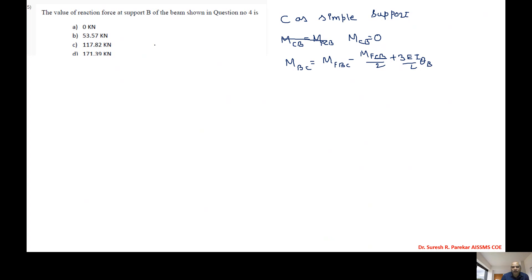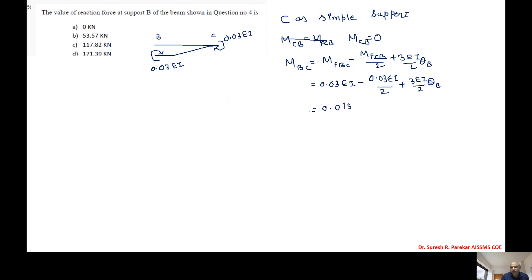For member BC, the sinking effect requires a clockwise moment, so MfBC = 0.03EI and MfCB = 0.03EI. Substituting into the modified equation: MBC = 0.03EI - 0.03EI/2 + 3EI/2·θB = 0.015EI + 1.5EI·θB.